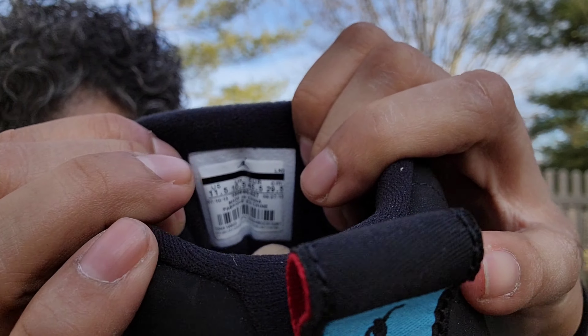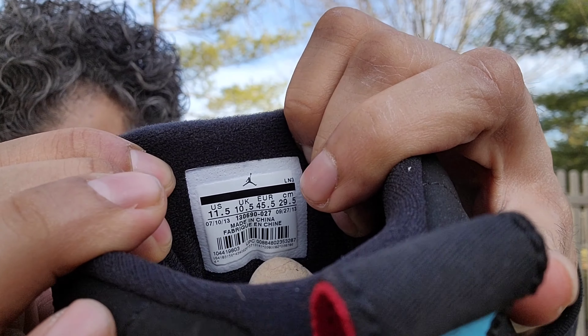Yeah, these came out in 2013. The Taxis — the last time they came out was 2013. The production date on the tongue says 7/10/13 to 9/27/13. There you go. All right YouTube, it's your boy Logan J. Hope you enjoyed the review — I'm signing out, peace.